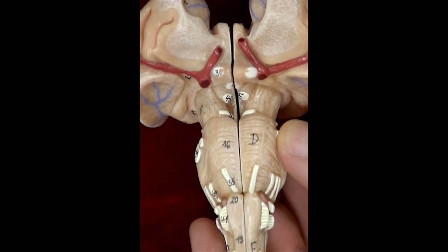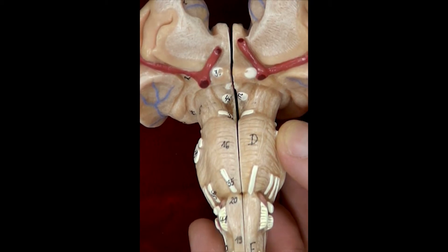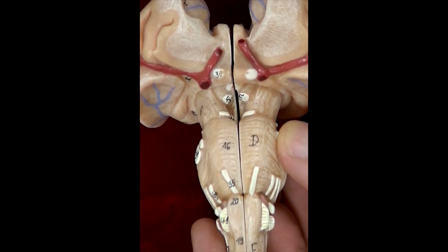This is the cranial nerve model. The nerves will be pointed out starting with the second cranial nerve. The first cranial nerve, or olfactory nerve, is not shown.